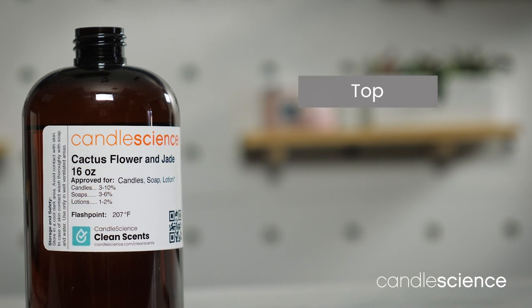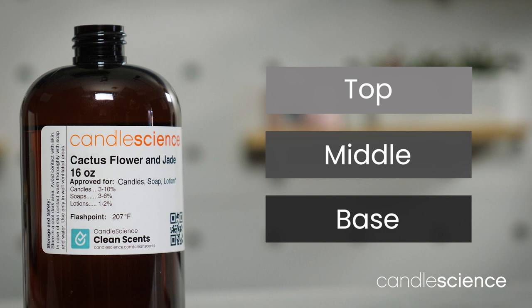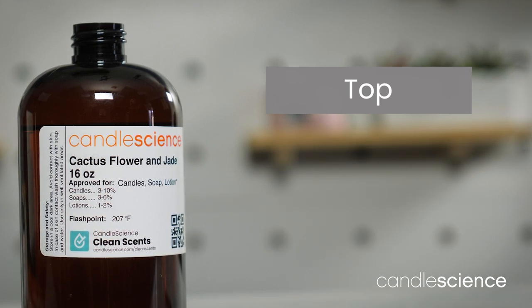When describing the character of a fragrance, we talk about it in terms of notes. Scents have three main notes or levels: the top notes, the middle notes, and the base notes. When you smell a perfume or fragrance directly from the bottle, you're primarily smelling the top notes of a scent. These are generally the notes we smell first, but they are also the notes that fade the fastest.